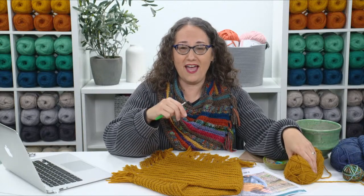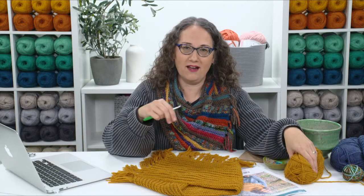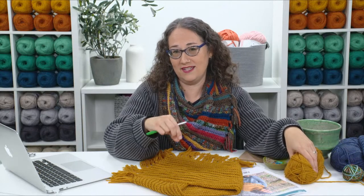You'll need worsted weight yarn. If you look at the yarn label in the store, it'll have a number — CYCA, which is Craft Yarn Council of America — and it should say number four. That's the designator for worsted weight yarn and tells you how thick the yarn is.